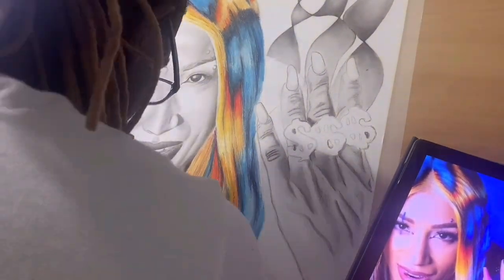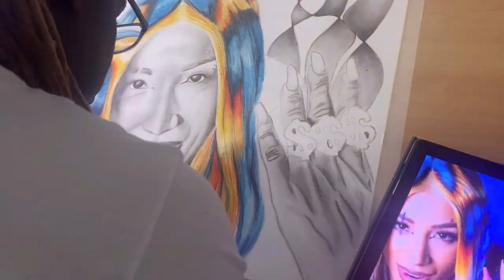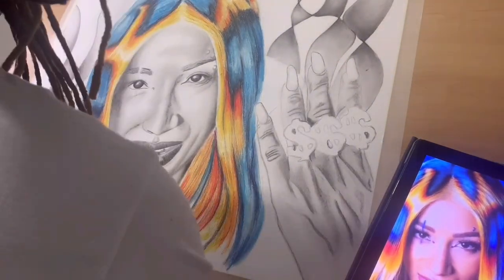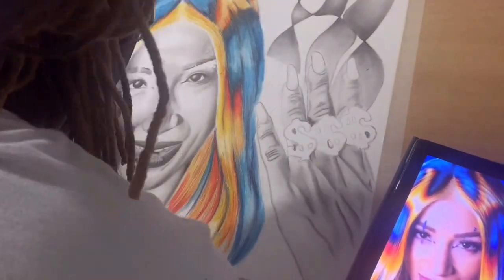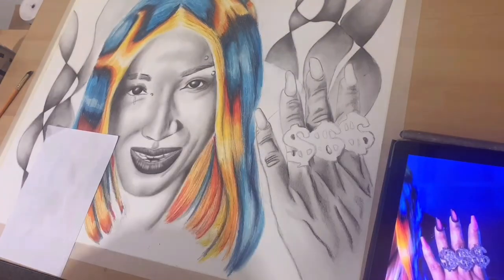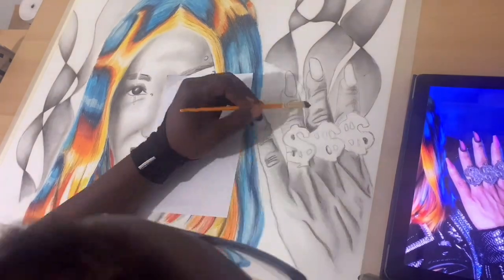I was focusing on her lips, step by step, little by little, because I didn't want to do too much. She had her tongue sticking out and her teeth showing, and I was thinking about coloring the lips. But by the time I was halfway in it felt a little late since I had already put in too much charcoal detail. I didn't want to mess that up — the lips looked so perfect that I didn't want to take the chance of slipping up.